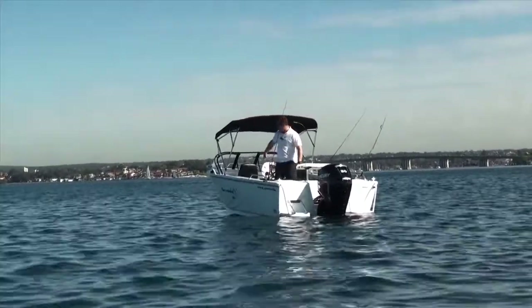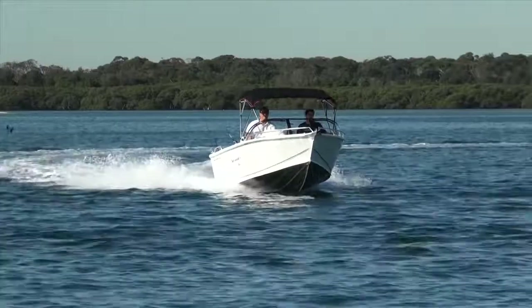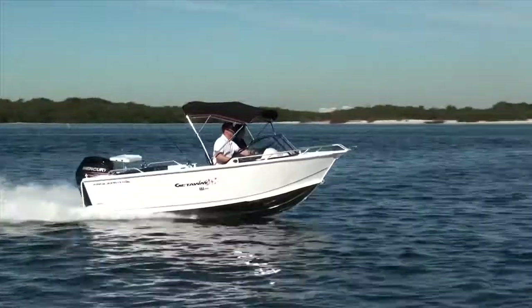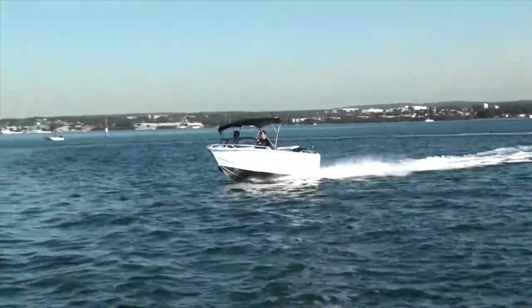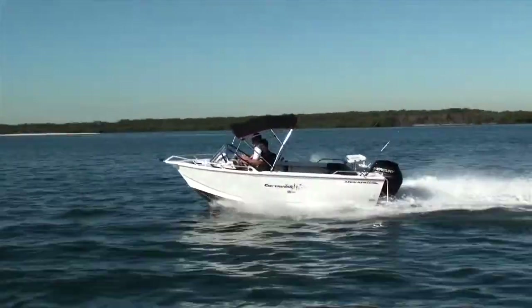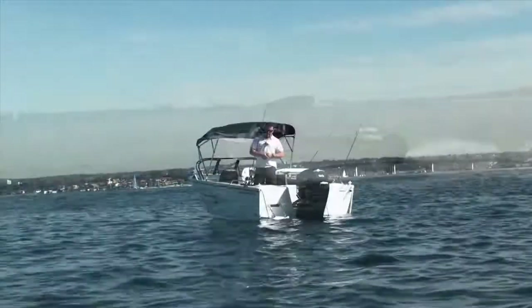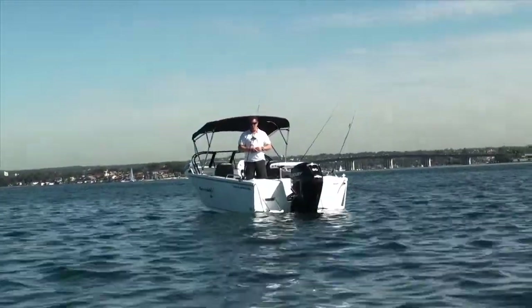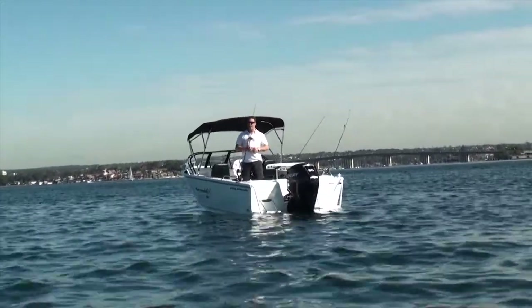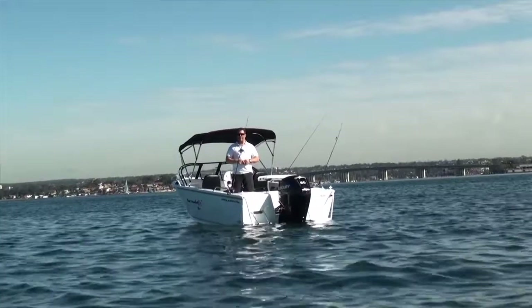Overall, the boat has everything you could possibly need for a good day's boating, whether it's offshore fishing or just playing on some of the local beaches. We've even got customers with Getaways that have taken these boats two, three, four hundred kilometres down the coast off New South Wales. Something that takes a little planning, but they've definitely done it. So the Getaway has a truly good name for the boat — it is something you can take and get away.